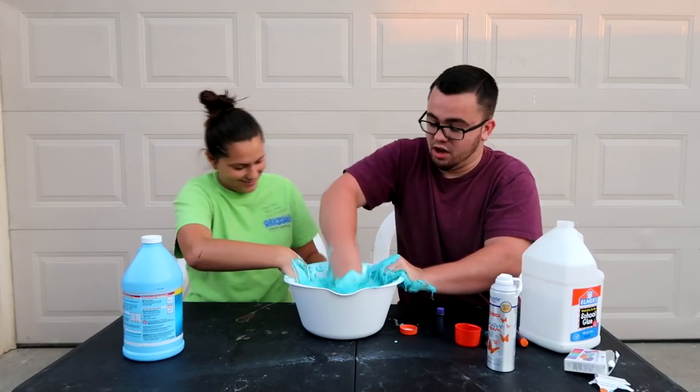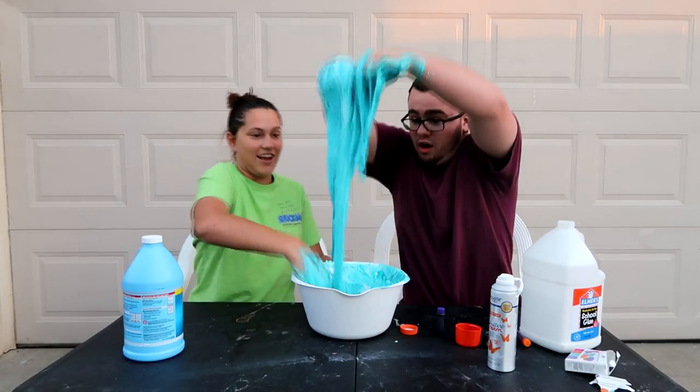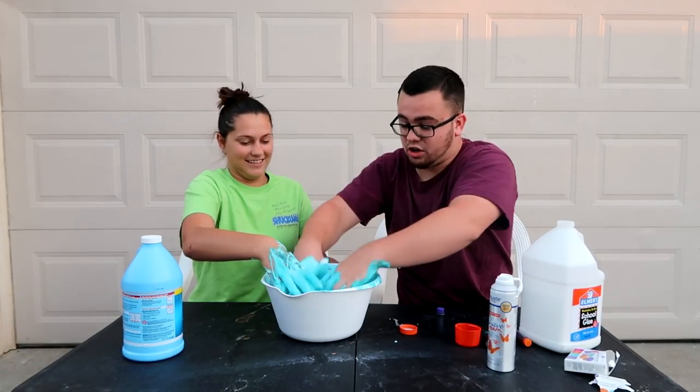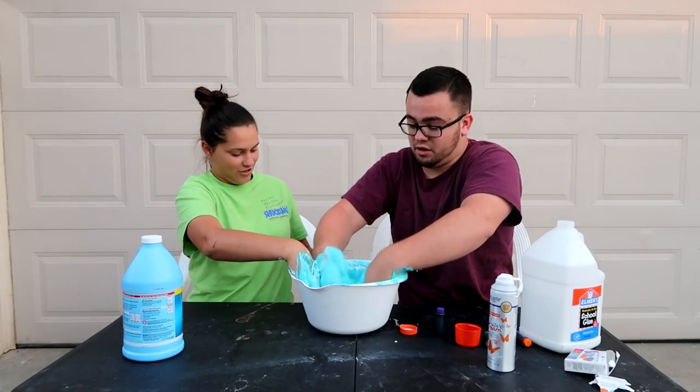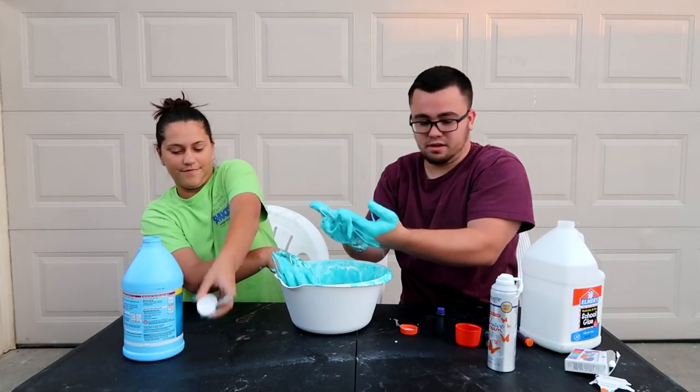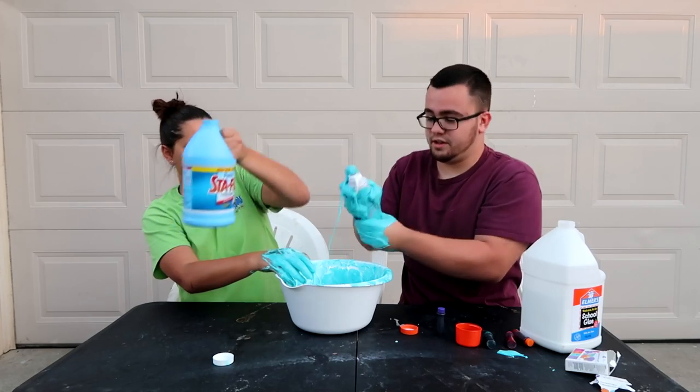Move your hand. Oh wow, that's cool. It's getting there. I think you need some more starch — a little bit more starch. I have it all over me. Yeah, me too. More starch. It's got to be more. More of this.